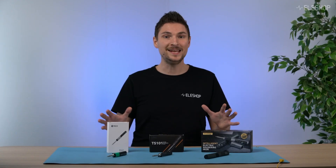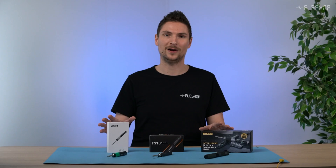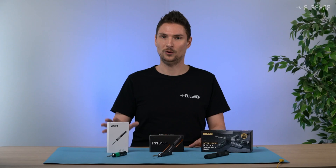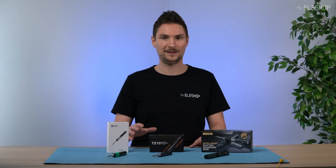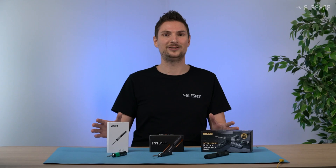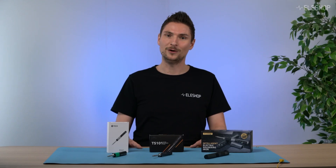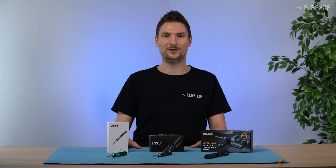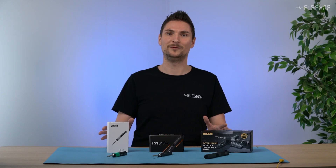So there you have it. Each of these USB-C soldering irons has its own strengths depending on your needs. Whether you prioritize open source, reliability, or a metal enclosure, there's a model that fits your wishes. Let me know which one you pick in the comments below, and don't forget to like and subscribe for more videos.